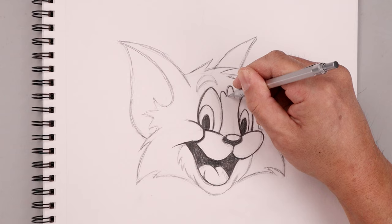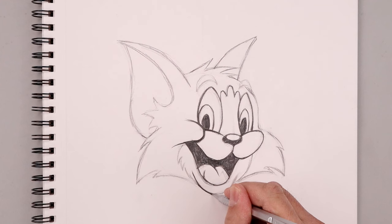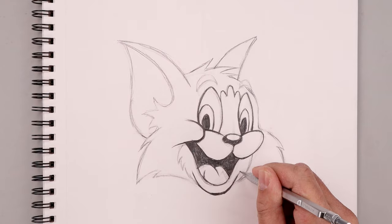We're going to darken up the inside of the mouth, then go back to that thick and thin technique across the lower lip — going thicker along the bottom edge to give it a little bit of weight, then tapering up towards a point on the side of the mouth.